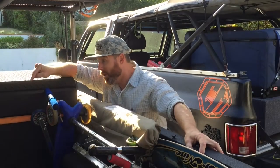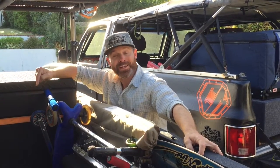Packing, step one: grow an epic beard. Compared to my K5 Blazer, the M1101A3 has so much more space. Take a look at what I can bring with me.